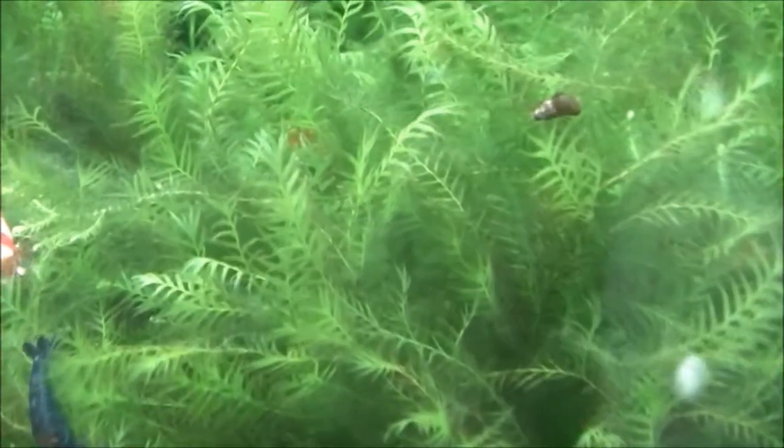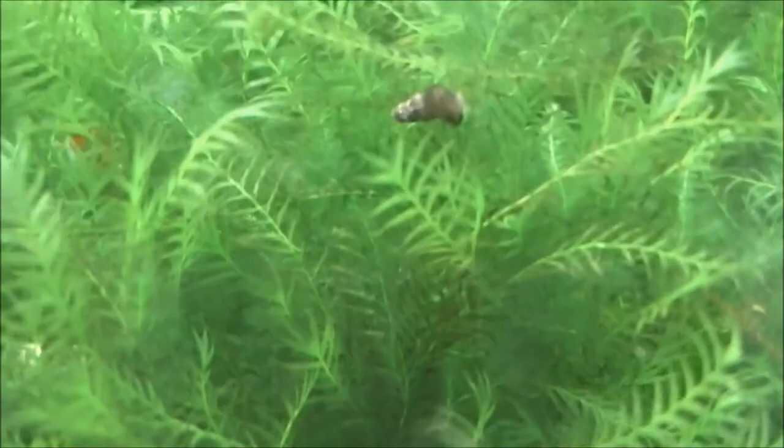One of my favourite mosses is Fissidens. There are lots of different species of Fissidens. I can't remember what species this is, so we'll just have to ignore that bit. But it's very hardy, or at least I find it very hardy. You can just pretty much dump it into any tank and it will just slowly grow and take over.